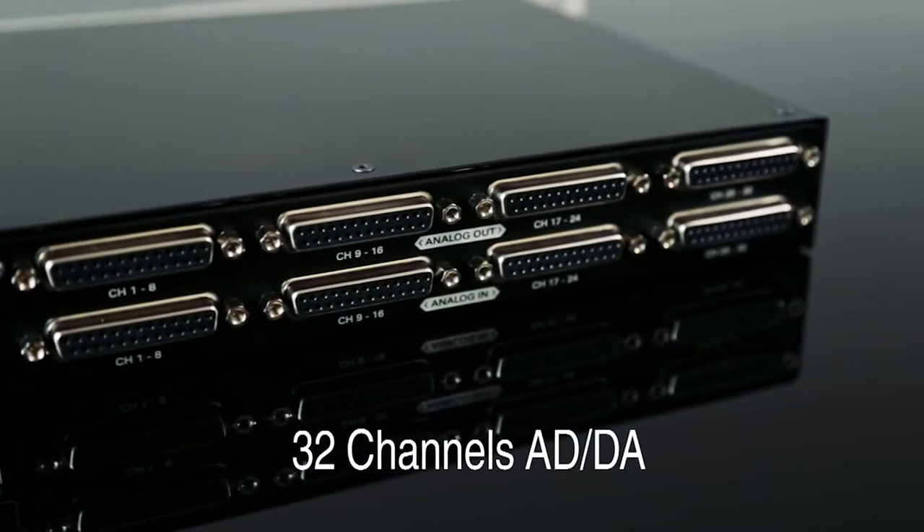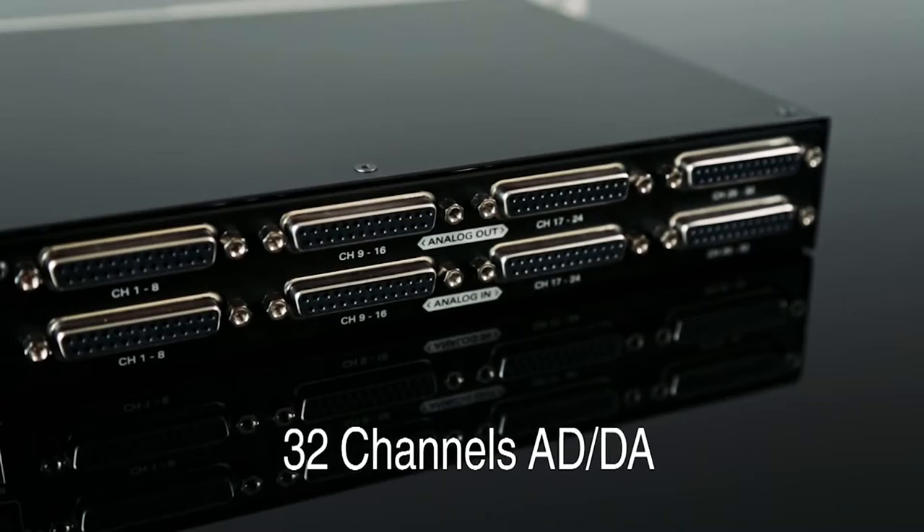We knew we need at least 24 channels in our studio, so we wanted something at least as good as the best converters, but at an affordable price and with many channels — and Orion just gives us that.